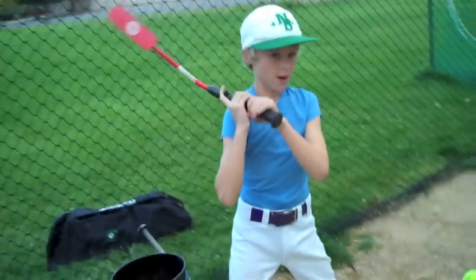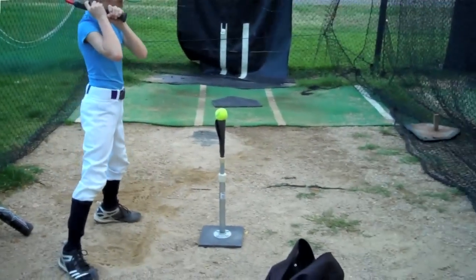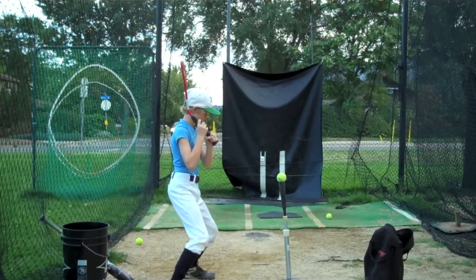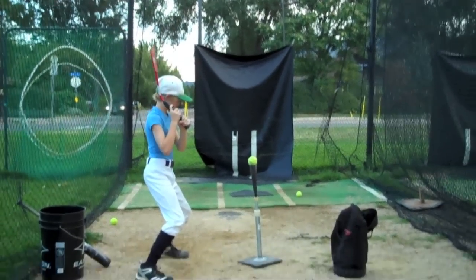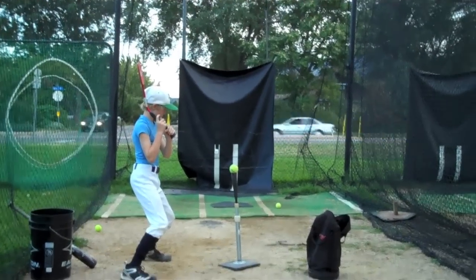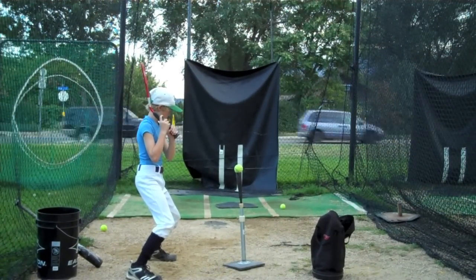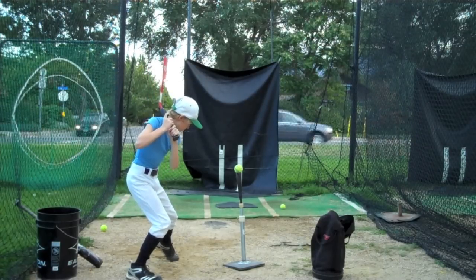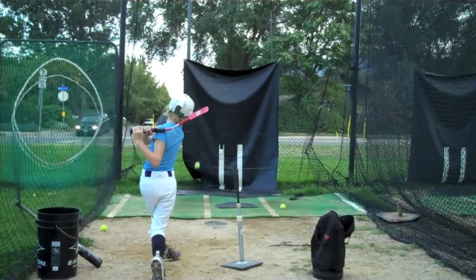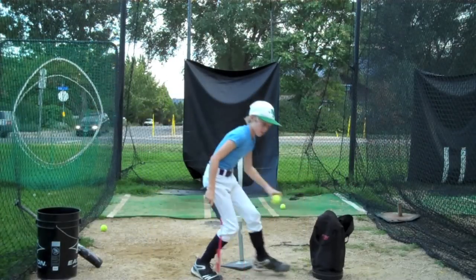Now I'm gonna get behind you here and we're gonna let you hit a few. James is gonna try to let it rip using everything we've talked about. We're watching his feet and his hands, and he's gonna come through and bring those hands through — and if he does it right, the ball is gonna finish right above the net. Good, excellent. Let's do another one. Nice, balanced finish on that swing.